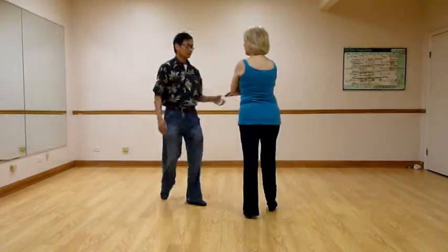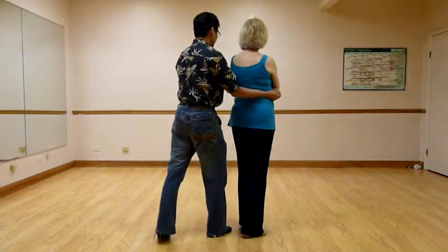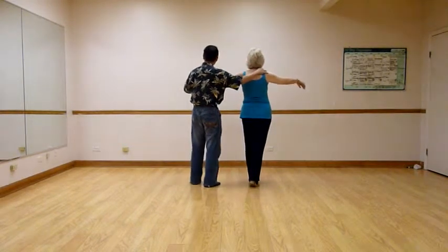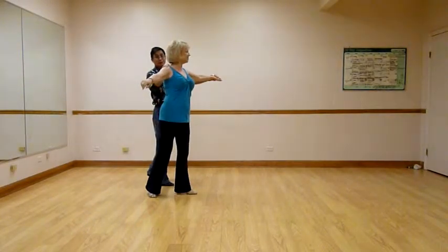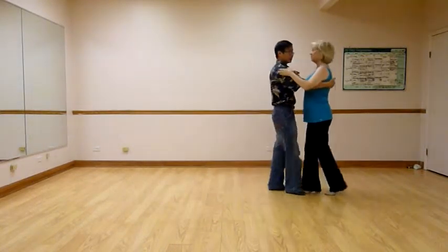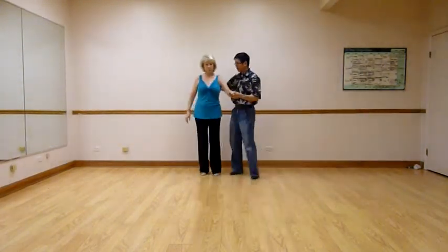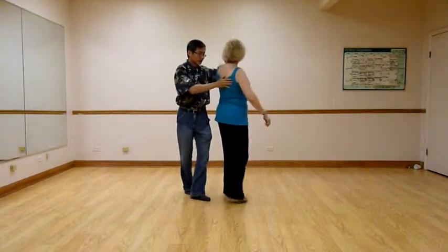One more time from this direction without me talking so much. So it was a prep, prep, quick, quick, slow, quick, quick, slow. You can bounce into the wall. Quick, slow. And gentlemen, the easy version was just getting around. Quick, quick, slow, catch, quick, quick, slow, quick, slow. The fancier version, which we got two — facing you, facing you. Slow, slow, quick, quick, slow. Step, fast.